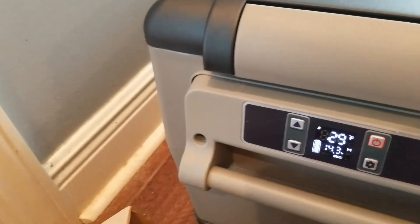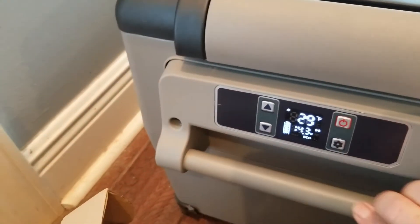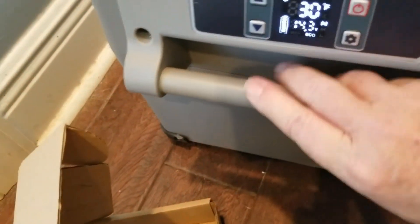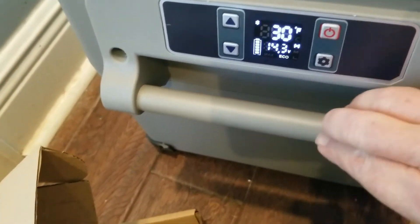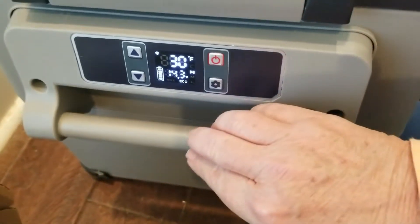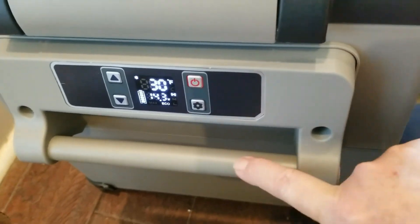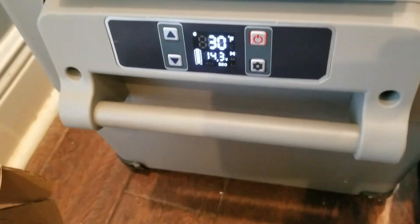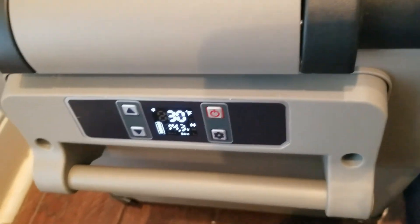I looked at some reviews that said these were plastic, but this does not feel like plastic to me — it feels like metal. Some parts are plastic but the main body feels like metal, which is reassuring.